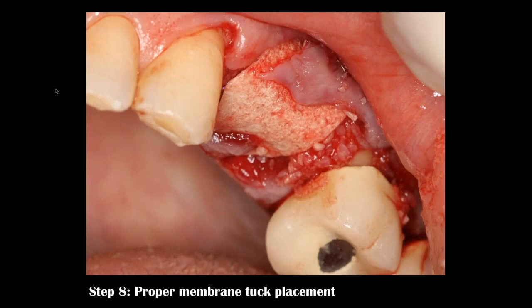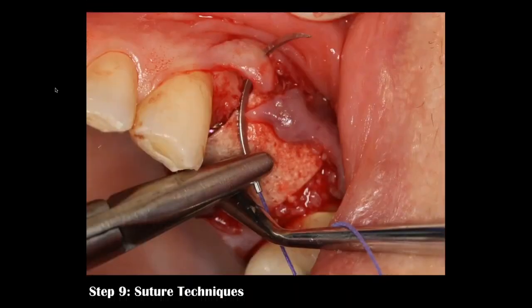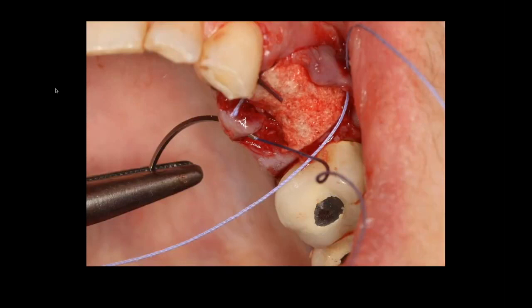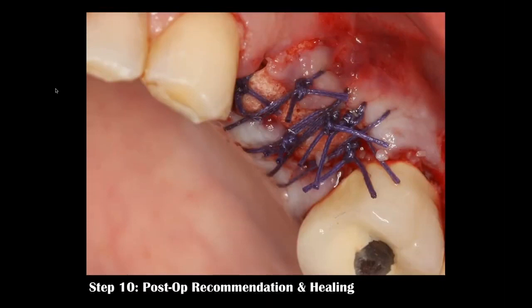I don't want primary closure because I need at least two millimeters of attached gingiva on the facial aspect of the implant — I don't want to pull facial tissue toward the palatal, placing mucosa on the facial aspect of my implants. Using a reverse cutting needle, I'm going from crestal to facial, sliding over the top of the membrane — not through it — then reversing from crestal to palatal. You can see my closure with interrupted sutures without primary closure.